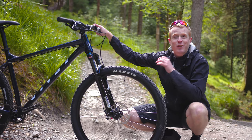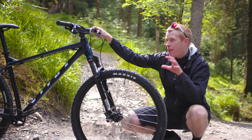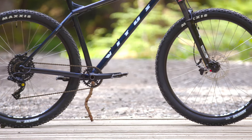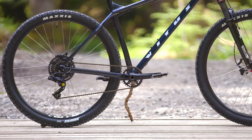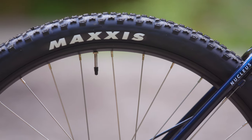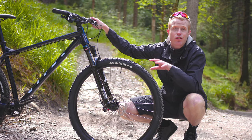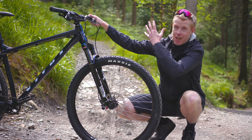This is the 29 version of the Nucleus, which means the bike uses 29-inch wheels. They're nice and big, fast rolling, and use WTB rims with Maxxis Ardent tyres — really grippy and should serve you well whether you're riding natural trails or trail centres.